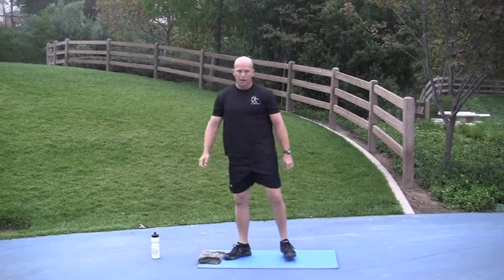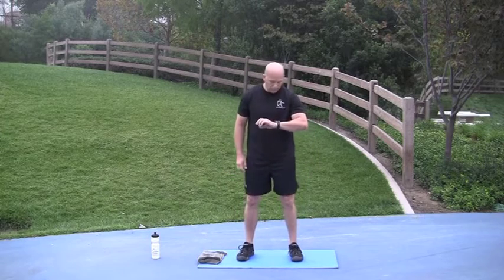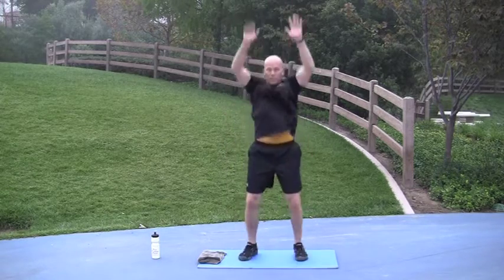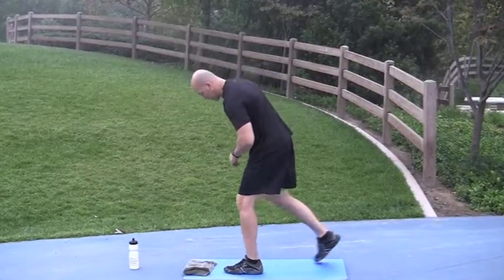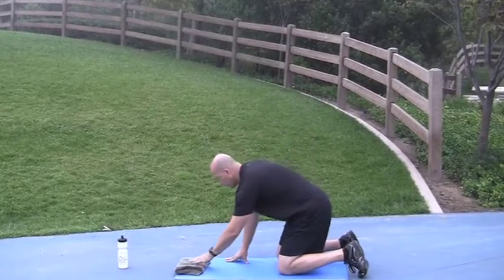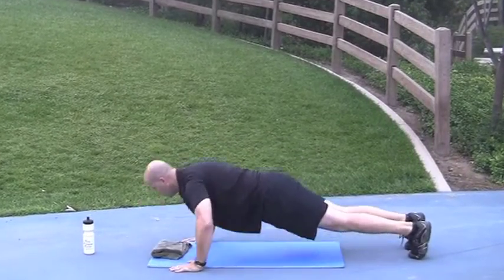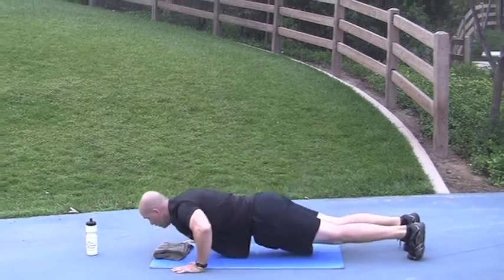Max jumps are next. Quick dip, jump as high as you can. Go. Nice job. Push-ups plus — last exercise of round 2. Go. Push-ups plus. Done. Nice job.